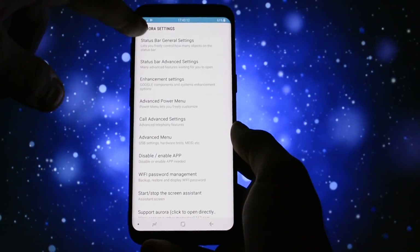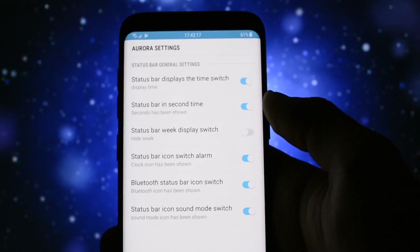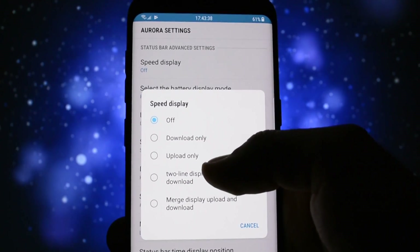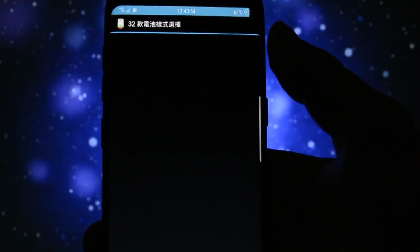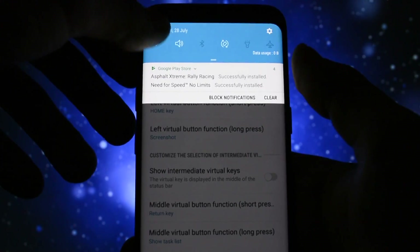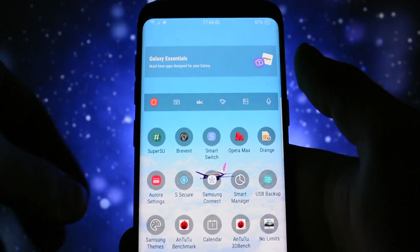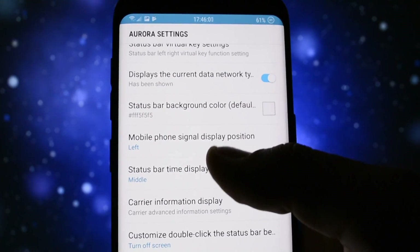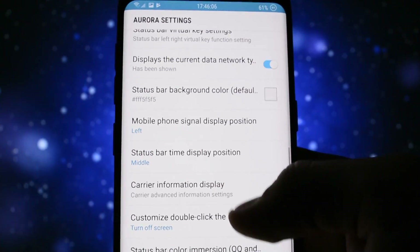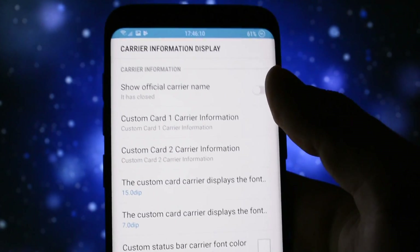Since we're here, let's talk about some customization options because there are many. Starting with the status bar general settings: you can hide or show different icons, the clock, battery icon, and in the more advanced settings you can set up the traffic meter, set the battery icon to various styles with dozens of battery styles, a battery bar, different status bar virtual keys for specific functions like turning off the screen or pressing the home button, set the Wi-Fi and mobile icons to the left, and the clock to either left, center, or right. A custom carrier name can also be set.